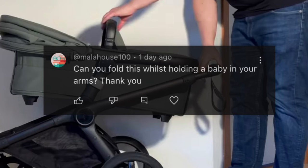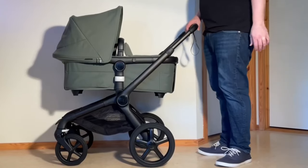We got this question in the comments the other day, asking whether one can fold the Fox 5 one-handed while holding a baby, and the answer is yes — technically.